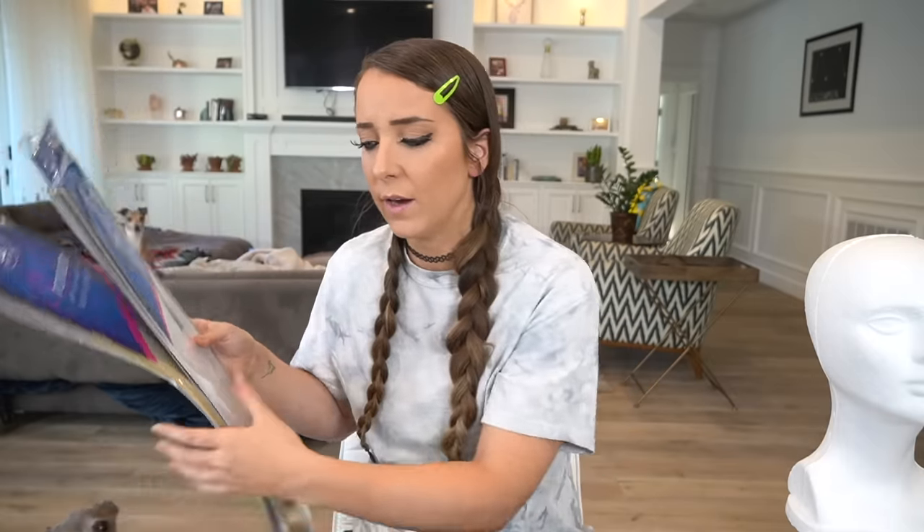One of these bundles is shorter. I think I'm going to be using this for the top layers. And if it gets really messy, we can just cut some bangs — so we all know how good I am at cutting bangs.